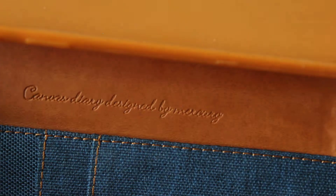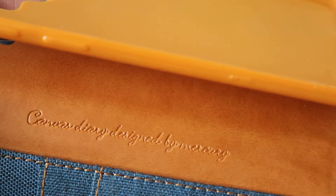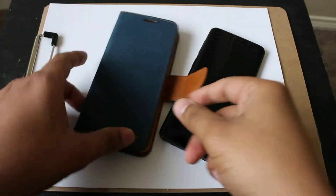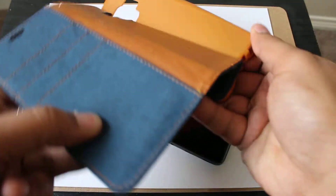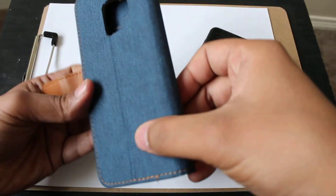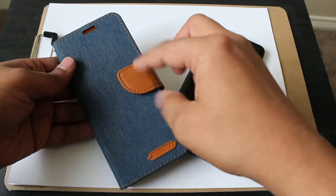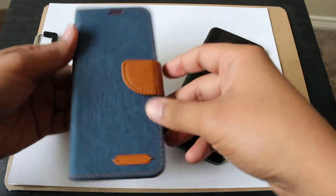Beautiful carving here. Canvas diary designed by Mercury. Here it says Mercury 2. This looks pretty solid. This magnet in here closes easily.